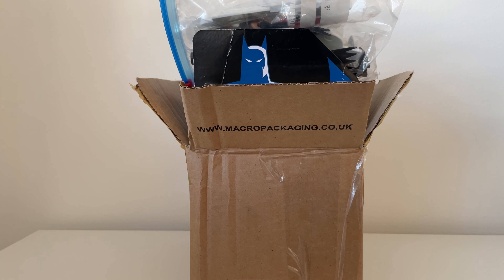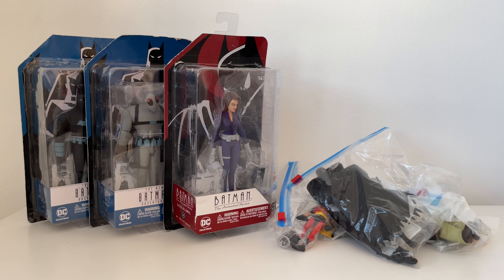Hey guys, welcome back to the channel. Today we've got a box full of Batman, so let's get into it. I've got quite a few Batman the Animated Series figures to look at today. Over the last month or so I've been scouring eBay for these. What's great is some of the figures come up really often, and if you're patient you can pick some of them up cheaply. There are examples where I've been the only bidder and picked up loose figures for their starting bid, which is great.